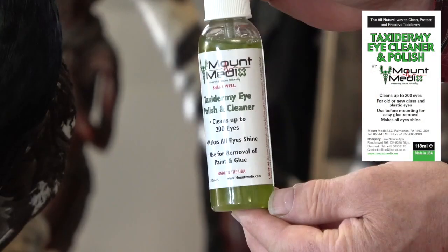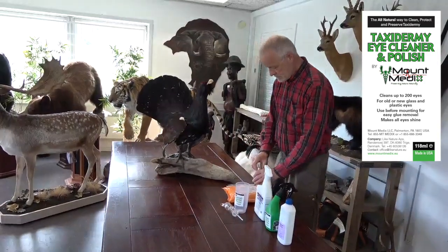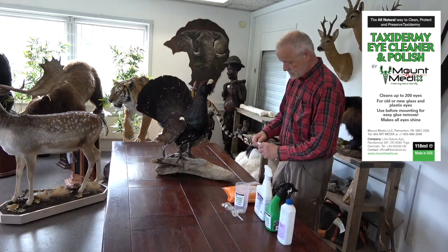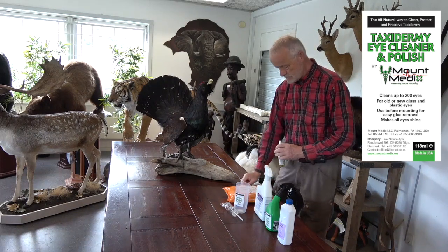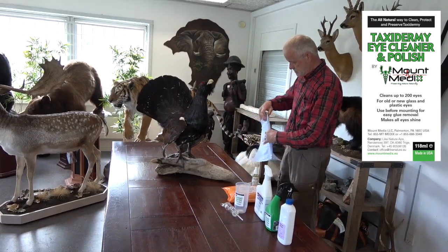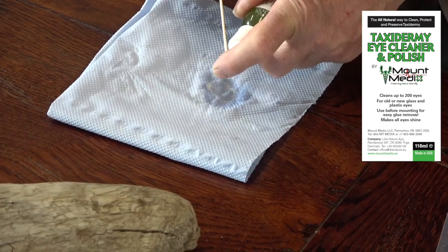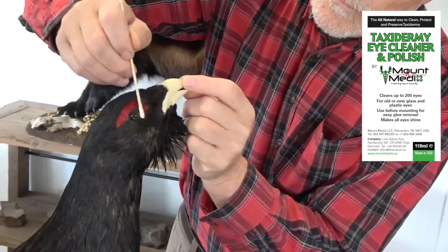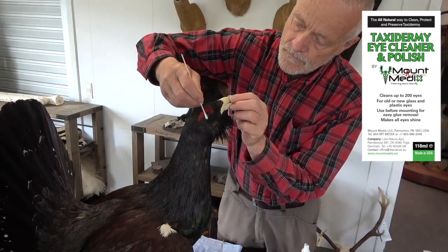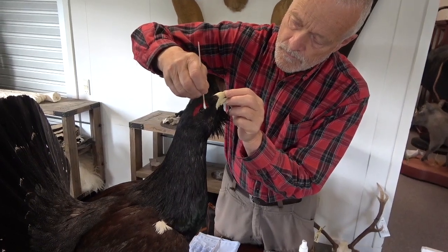The last treatment step is with Taxidermy Eye Cleaner and Polish. This product is specially formulated to clean, protect and polish the eyes of taxidermy mounts. It contains a small amount of palm wax and car wax, and adds an ultra-thin film to the eye which protects against dust, grease and dirt, ensuring the eye will be easy to clean in the future. Simply soak a cotton swab in the product and clean the eye thoroughly, then take a new dry cotton swab and polish the eye so that it shines again and the lifelike sparkle returns.